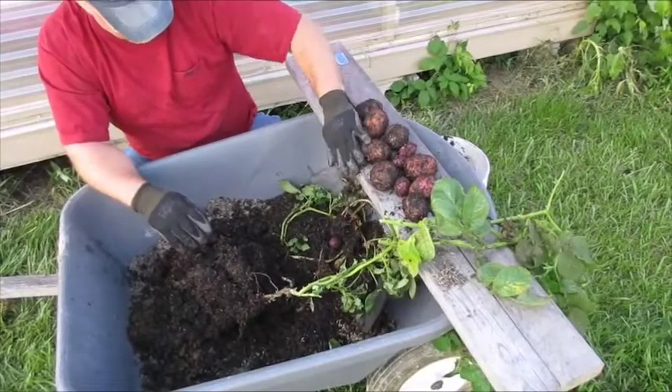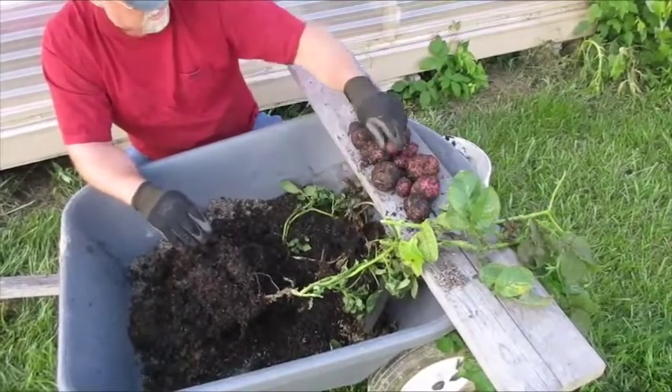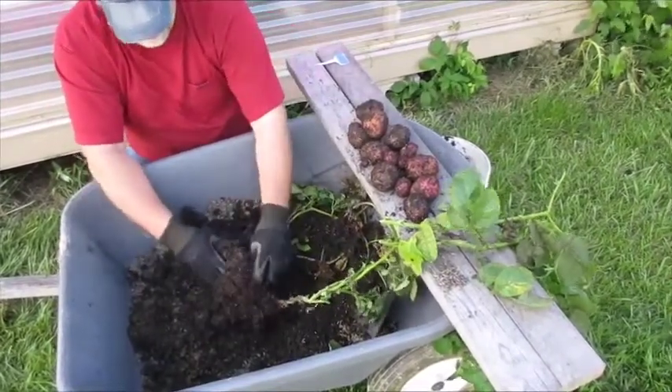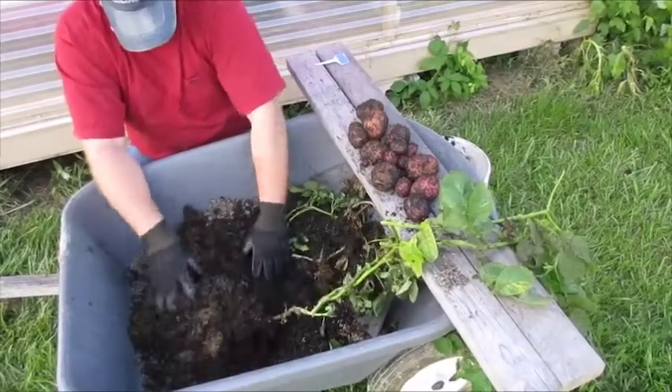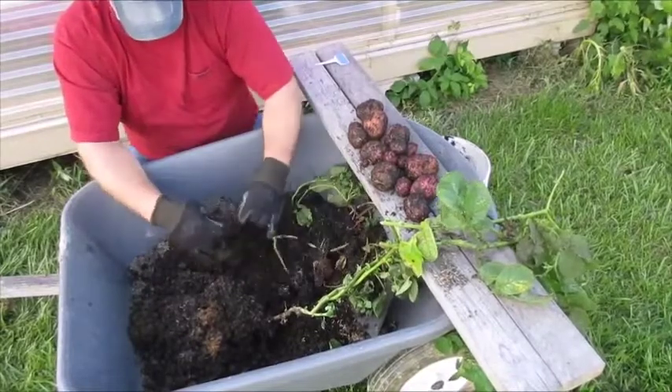What I've come to realize is they're not necessarily right at the bottom where the seed potato is — they grow a little bit above, and I'm certain below as well.